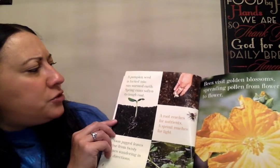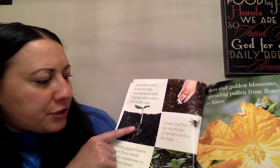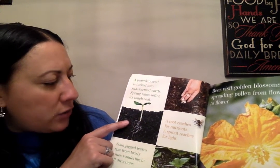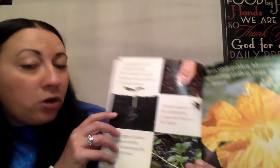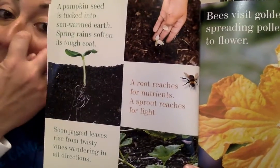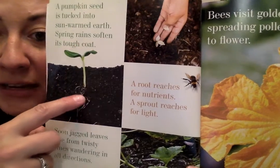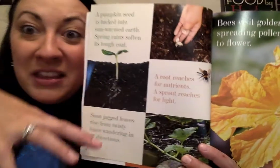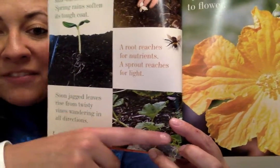A pumpkin seed is tucked into sun-warmed earth. Spring rains soften its tough coat. A root reaches for nutrients. A sprout reaches for light. Soon jagged leaves rise from twisty vines, wandering in all directions. So look, in the spring they plant the seeds in the soil, in the dirt, and then a little sprout comes up — a little tiny baby plant. See those roots? That's where they get the water. And then it starts to make a vine.